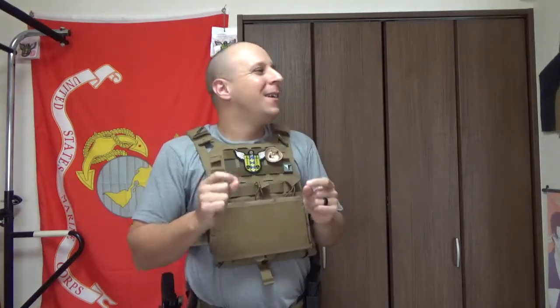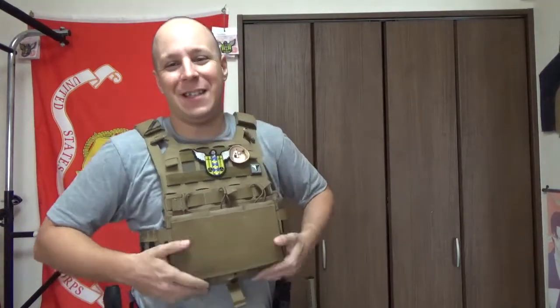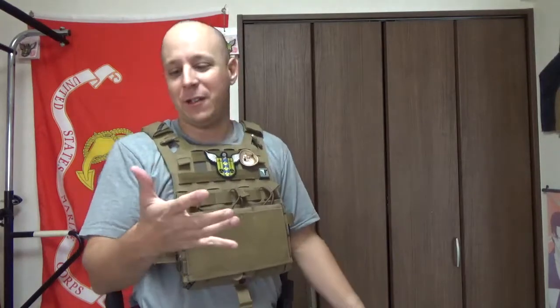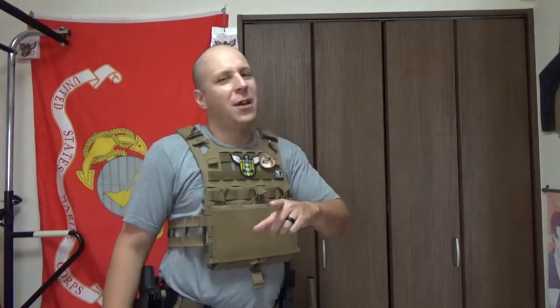When I was enlisted — it's almost been a decade since I got out — the big thing you had to do with your interceptors was weave everything through the MOLLE, do the closure straps, and you'd always bruise a finger or jack up a nail. They'd say you're going to do an exercise with all these pouches, and then, oh by the way, you're going to be doing a lot of Humvee work for the next three months — it's too much bulk. This easy, simple setup, we can clean it down really effectively.